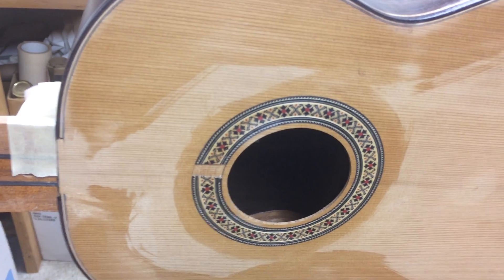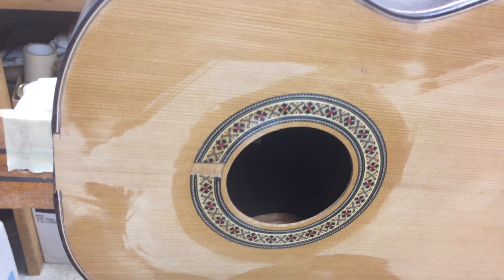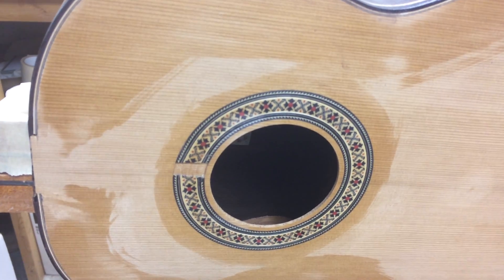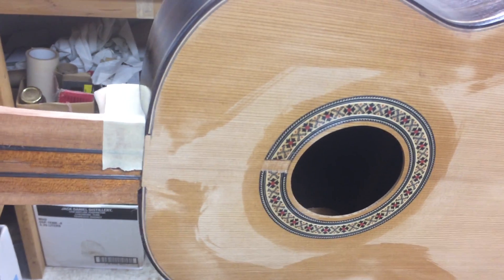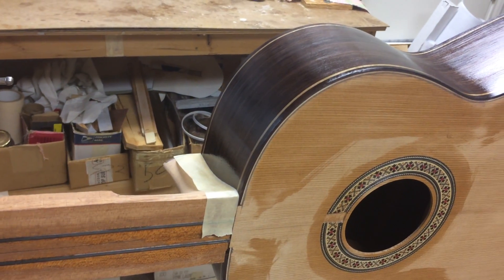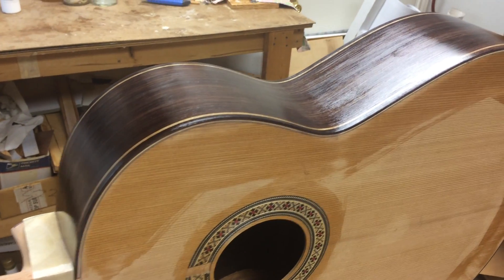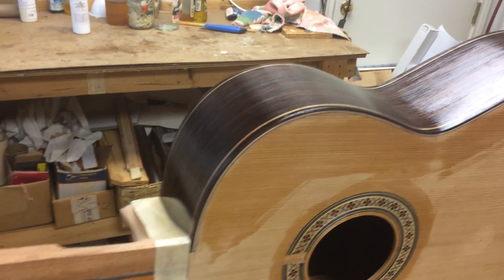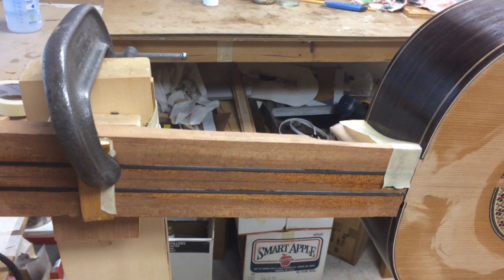This is the last rosette I have of the Manuel Reyes style, so the next guitar will probably use a Barbaro style rosette without the Reyes style. But essentially the guitars I'm building right now are very close to the Reyes style — I've learned how to fine-tune it very well, and I like to stick with that because it makes for a very good flamenco guitar.